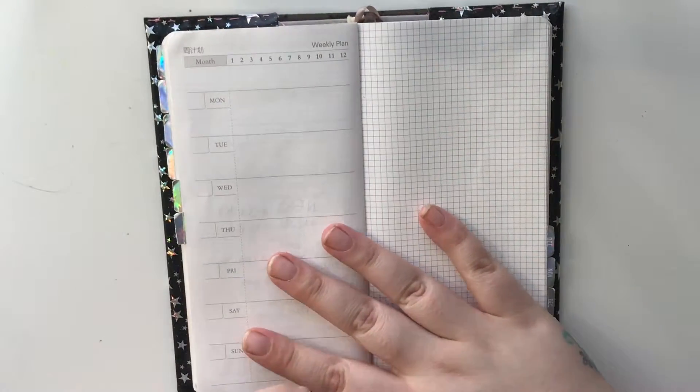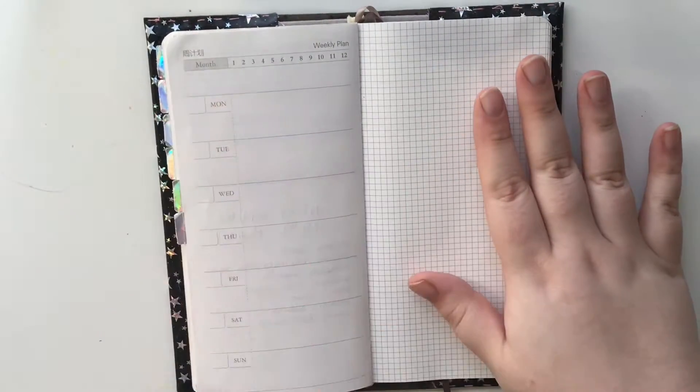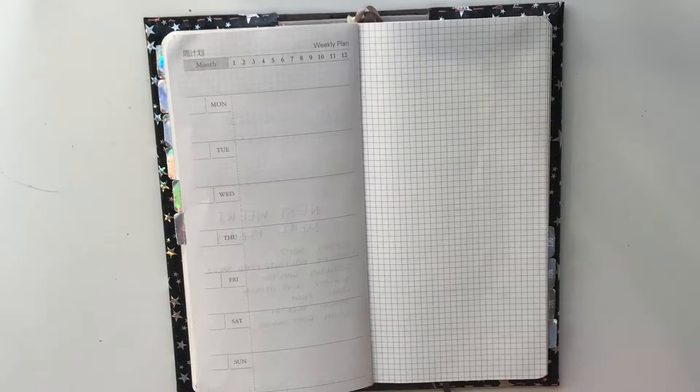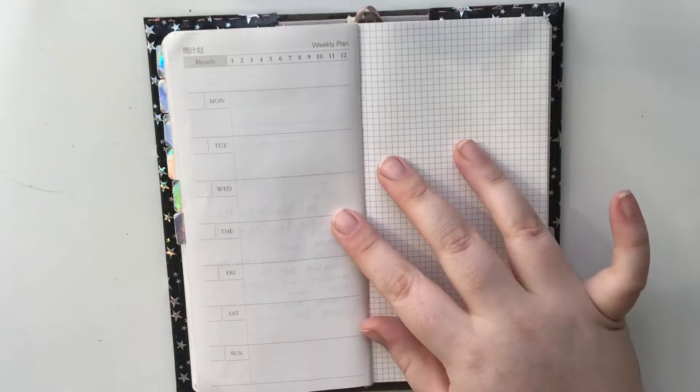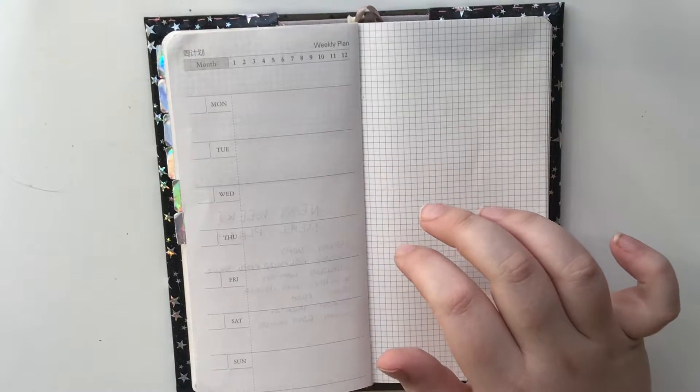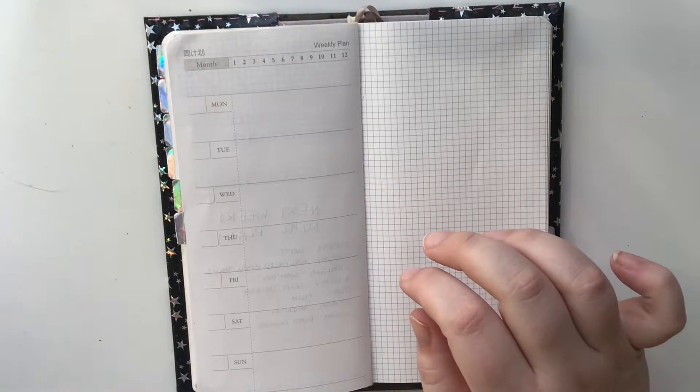Hi guys and welcome back to my Planner Perfection, this is Nikita. Today we're going to be planning in my faux Hobonichi — I did get this from AliExpress — and I'm going to be using this stunning kit, so let's get into it.